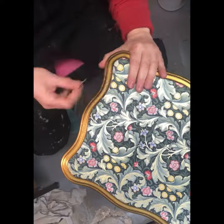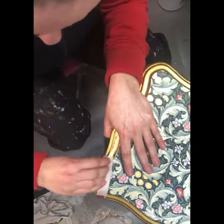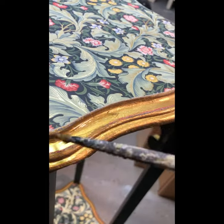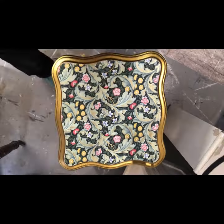Then, using an 80 grit sanding paper, I trimmed all the excess paper that was hanging off, and then went over the trimmed edges with the gold paint once again for a finer finish.